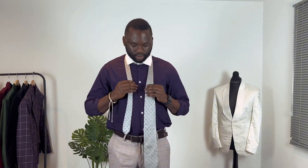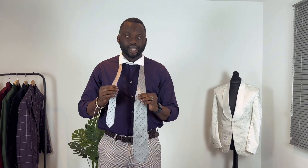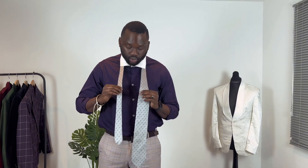Today I'm about to show you one of the fastest and easiest ways I know how to knot a tie. You want to have the tail of your tie in your right hand and the head of your tie in your left hand. Then you make an adjustment to see how long you want your tie to be.